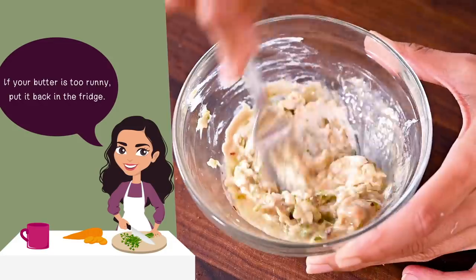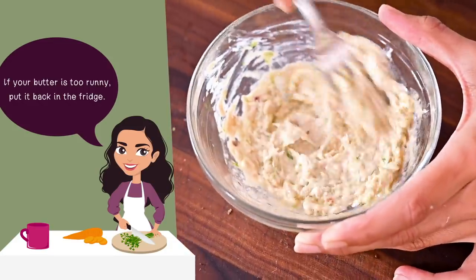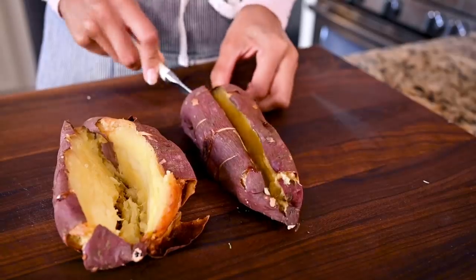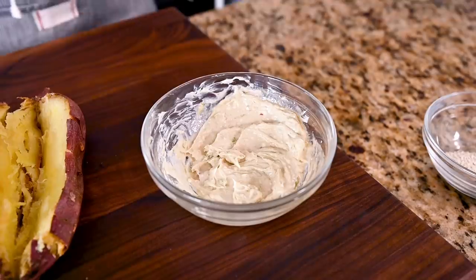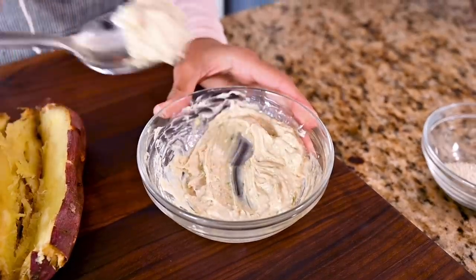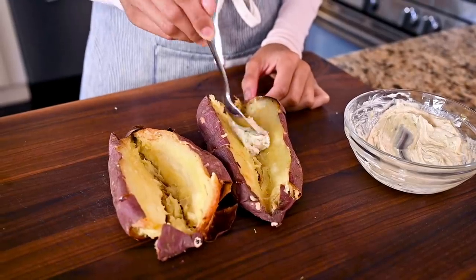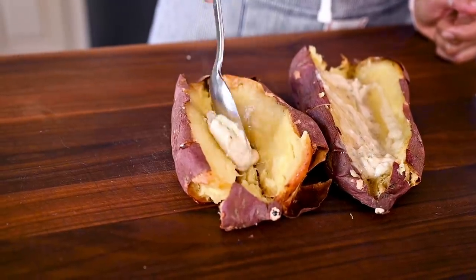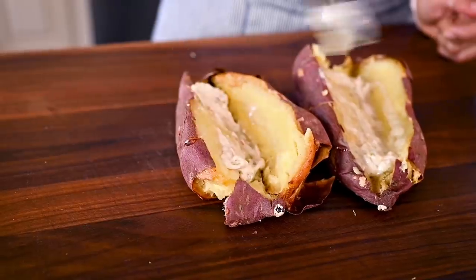If the butter feels too runny, pop it in the fridge for a few minutes to chill. When your sweet potatoes are done baking, just slice them in half and lather them up with this luscious, flavorful miso tahini butter. You can also bake the sweet potatoes ahead of time for meal prep and store them covered in the fridge for a few days — then just reheat and add the miso tahini butter when it's time to eat.